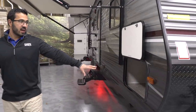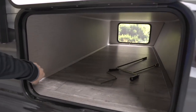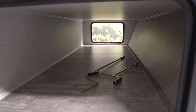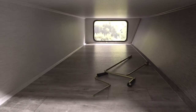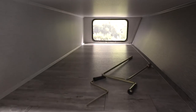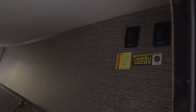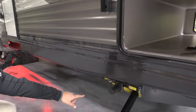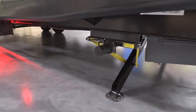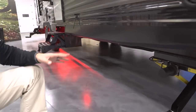Coming around to the side, you'll see the pass-through storage right here. It's a very clean pass-through — completely enclosed with no structure, plumbing, or wiring visible. Right over here you'll also see your power stabilizer controls. This one is equipped with a power tongue jack, but you also have power stabilizer jacks. One control operates the two front ones and the other control operates the two rear ones.